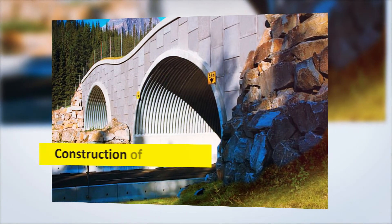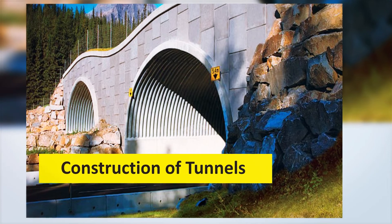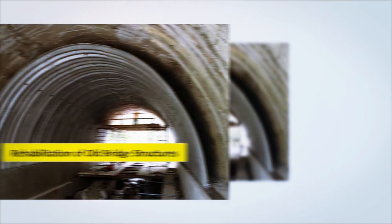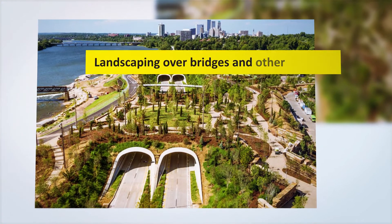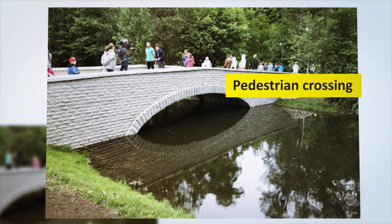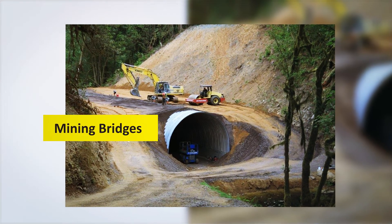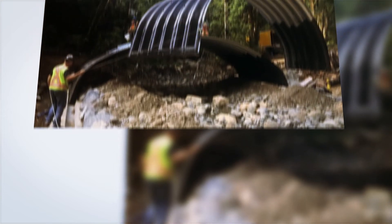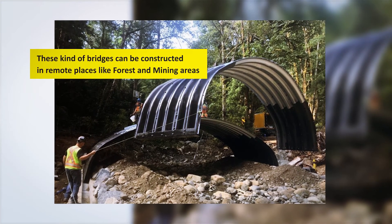Further applications include stormwater crossings, construction of tunnels, rehabilitation of old bridge structures, landscaping over bridges and other places, animal crossings, pedestrian crossings, mining bridges, and forest bridges. These kinds of bridges can be constructed in remote places like forest and mining areas.